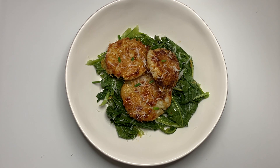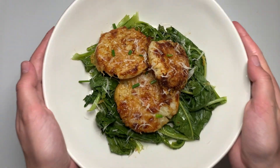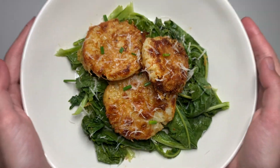Thank you so much for watching, guys. I hope you all give this recipe a try. It is absolutely delicious and I think it can convert any turnip hater. Be sure to check out Sunbeet Farm in Louisville, and we will see you next week. Bye!